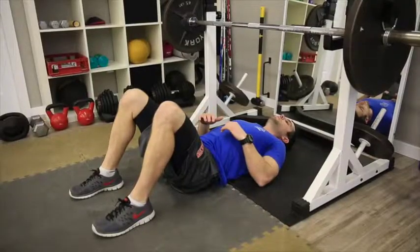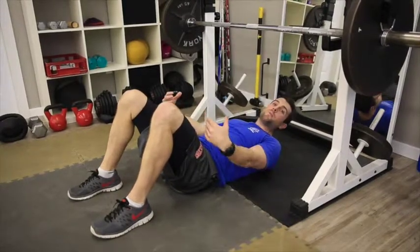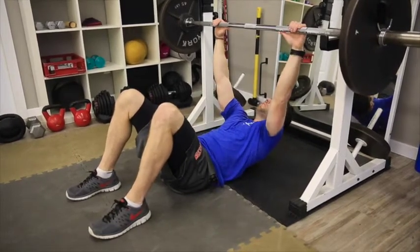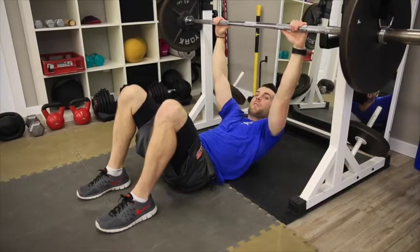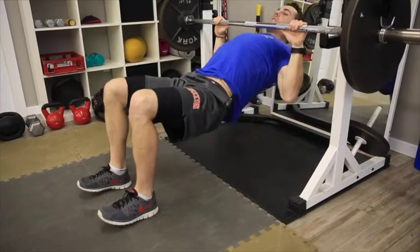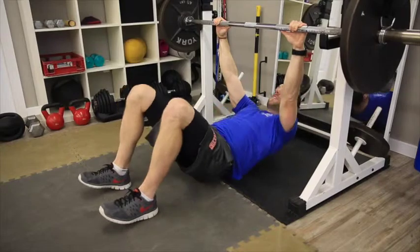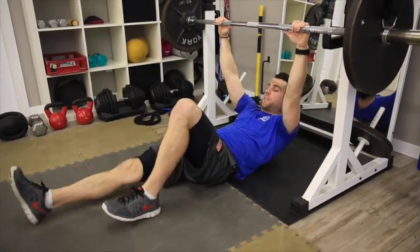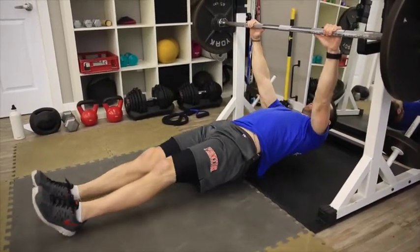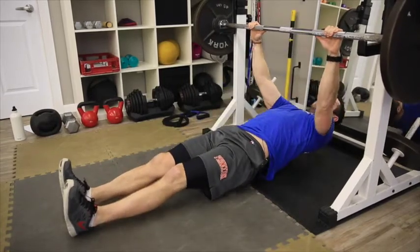The simplest progression of the pull-up is the inverted pull-up, where your feet are planted on the ground, distributing some of your body weight into your feet and off your upper body. With knees bent to reduce the distance from upper body to lower body and keeping the core tight, pull your shoulders up to the bar. You can make it more difficult by extending your feet and changing that distance, again pulling your body straight up to the bar.